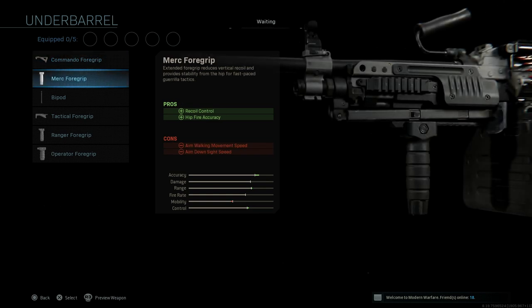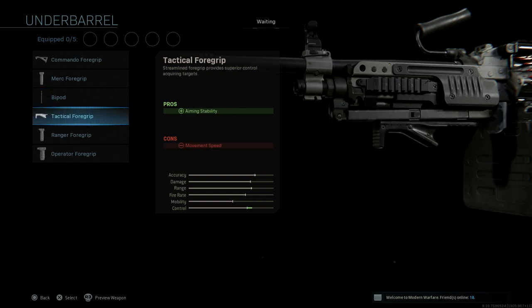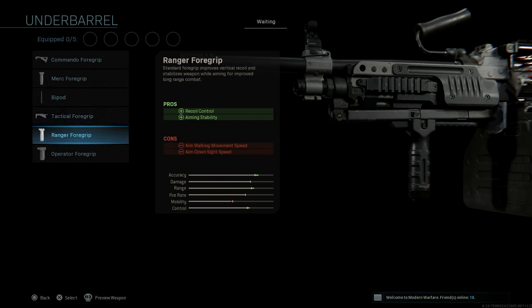And finally we have underbarrel attachments. We have a commando foregrip, merc foregrip, bipod, tactical foregrip, ranger foregrip, and the operator foregrip.